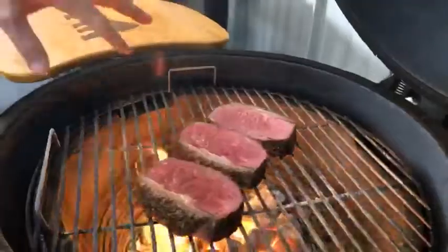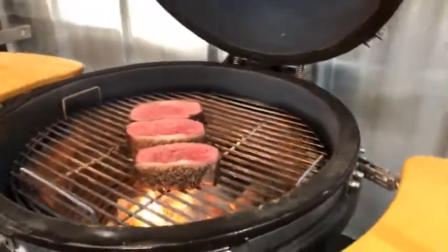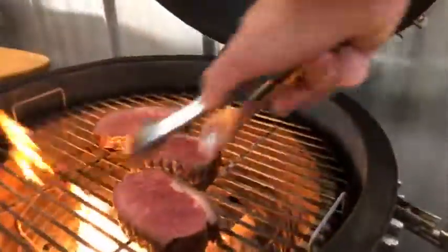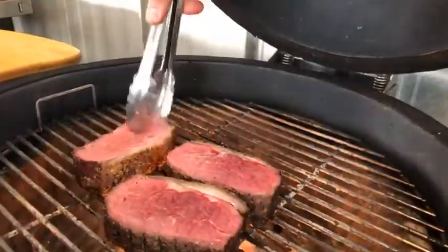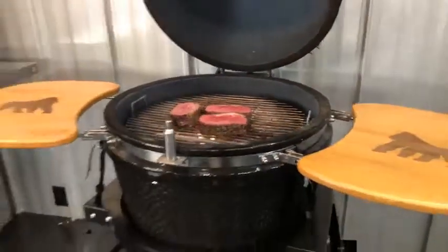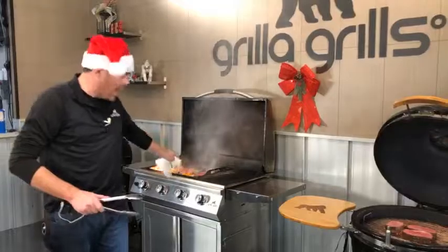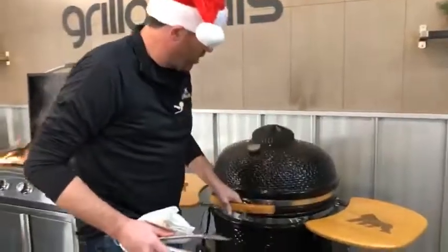Let's give these guys a quick turn. All we're really trying to do is get that sear — these have already been cooked how we want them. You can get diamond grill marks if you want, but I'm less concerned about those in this instance. What I love about this Primate is it gets ripping hot and we get a really hard sear almost right away, so you want to be careful with that.